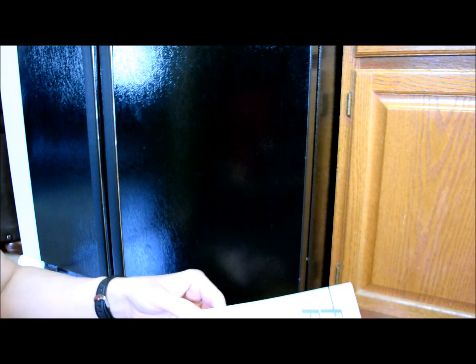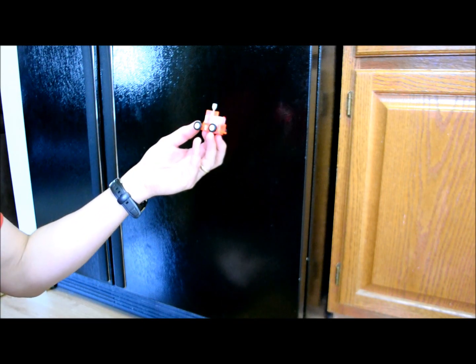We've got the old 90s black refrigerator here. I'm going to carefully open up this package. Try to get at it. There it is. I think it's going to sit like that.